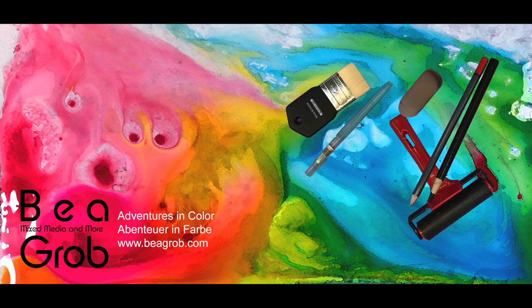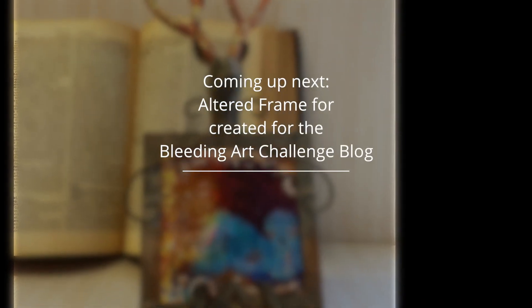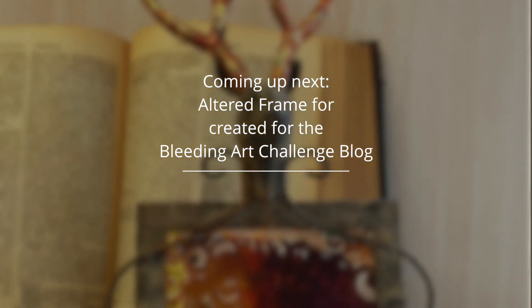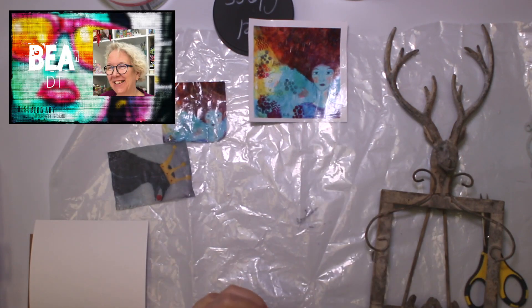Thank you for tuning in to my channel where you find all about mixed media, art journal, collage, assemblage and anything else that sparks my interest. Hi, my name is Bea Grob and I'm glad you are here. Welcome back to my studio.